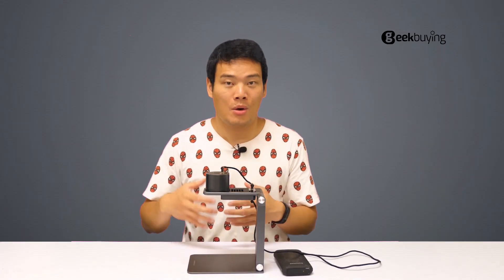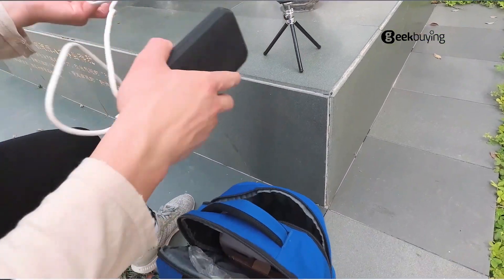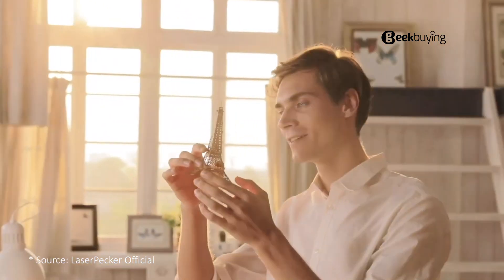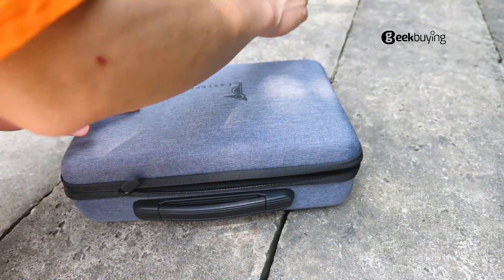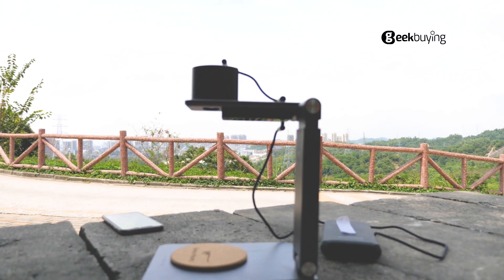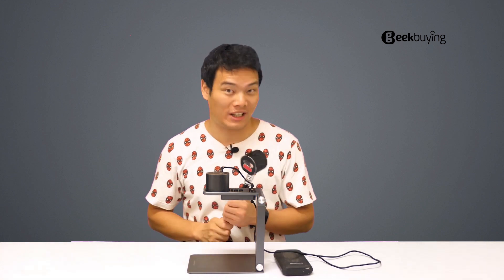But if you have a tight budget or just want to give the laser engraver a whirl, you can take the original LaserPecker into consideration. They are all practical, fun, and easy to use — you can go as creative as you want. And this thing is really portable; you can basically use it anywhere. For the price and availability of the LaserPecker Pro and the first generation, you can check out the link in the description or on the screen.